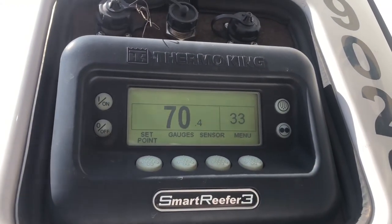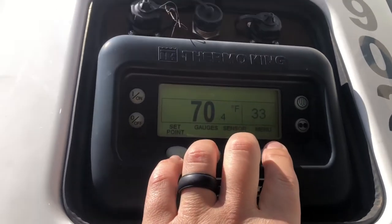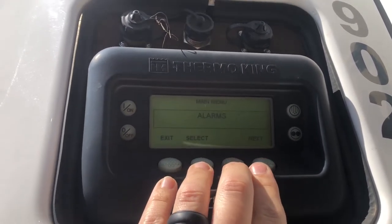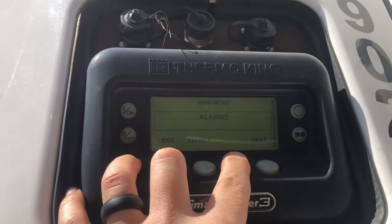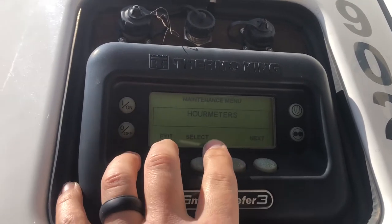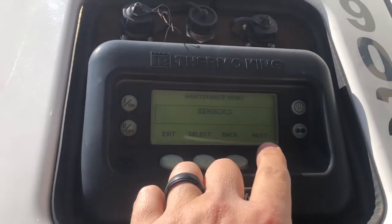This is how to get into ThermoKey guarded access. Go into the menu, hold down the blank key and the exit key for about three to four seconds, and then it brings you into the maintenance menu.